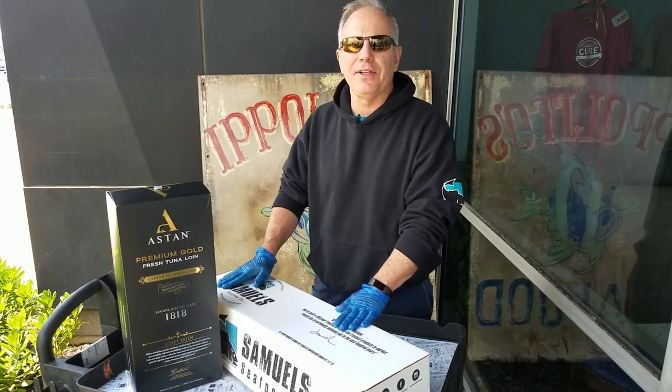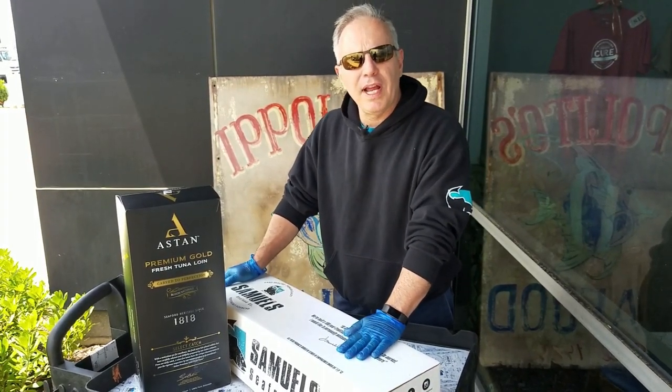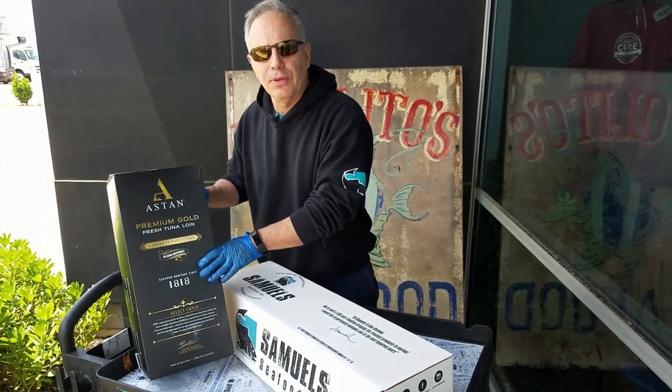You guys are always asking me questions about new products and new ideas, so we thought we'd bring it to you first. This week we're going to feature Samuels' Number 1 Grade A Tuna Loin compared to our new product, which we're very proud of — the Aston Premium Gold Fresh Tuna Loin.